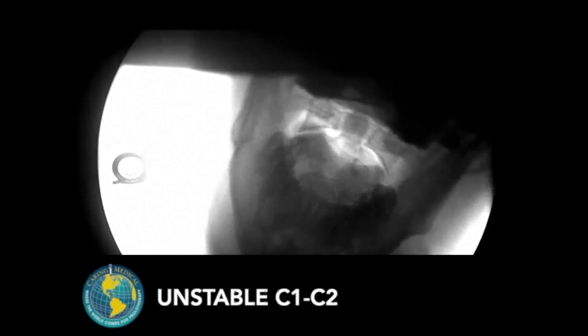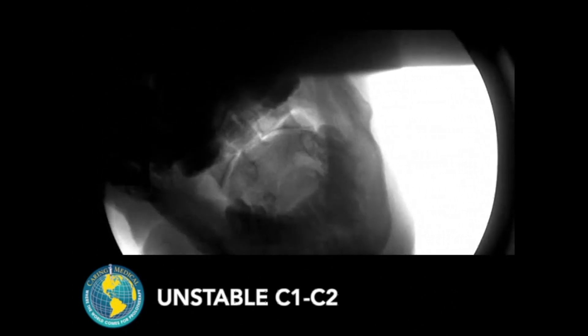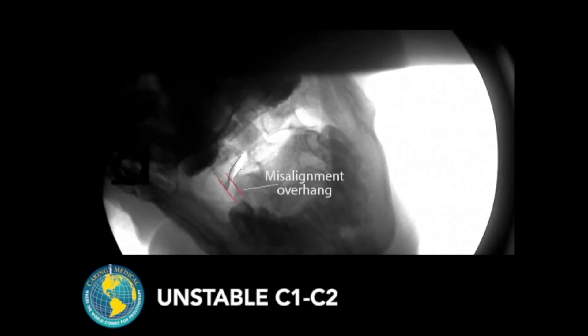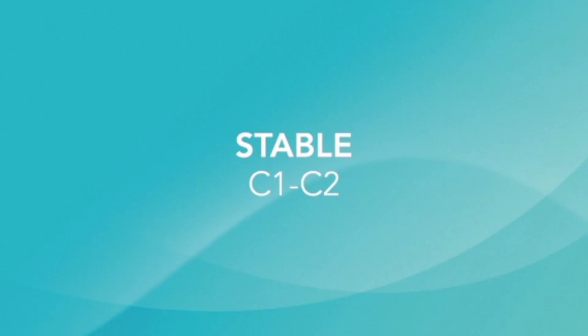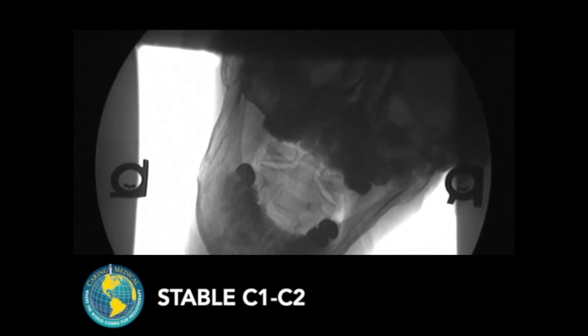Digital motion x-ray is a great tool to show instability at the C1-C2 facet joint. The amount of misalignment or overhang basically tells the degree of instability. This particular patient had severe instability. Fortunately, this can be treated successfully with prolotherapy to the injured, torn, stretched-out posterior ligaments that are causing the instability.